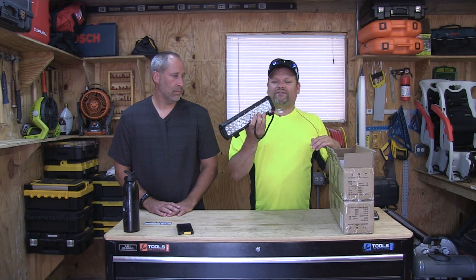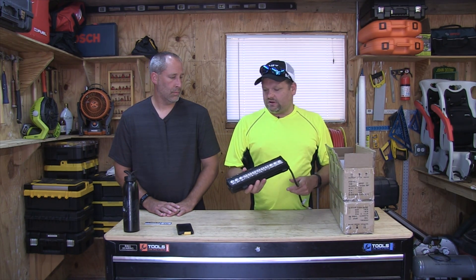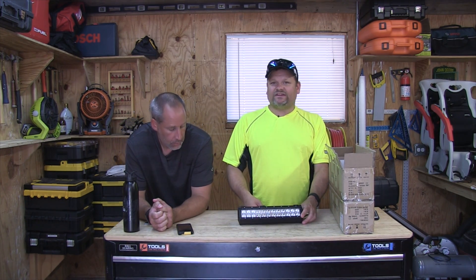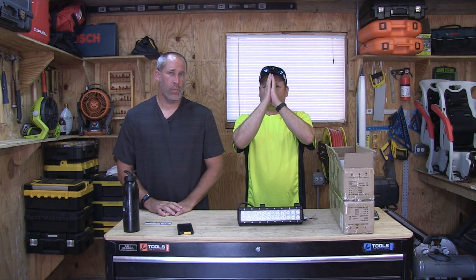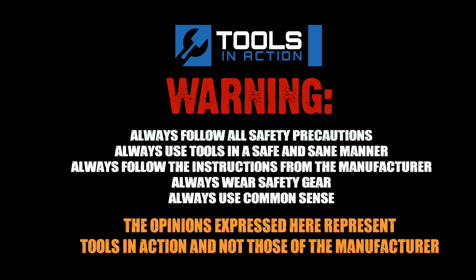It's 12-volt, though you can run them off AC with some kind of adapter. I'd definitely recommend the ANTT lights — just go buy them. Check it out at Tools in Action, link to Amazon is below. They have great reviews so we have no problem telling you to go buy these if you're looking for lights. Hashtag TIA crew. For more exciting tool action go to toolsinaction.com.